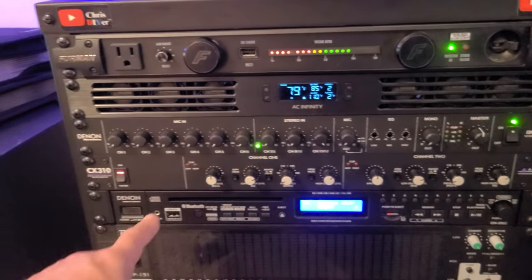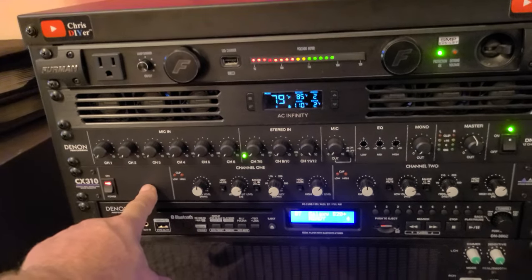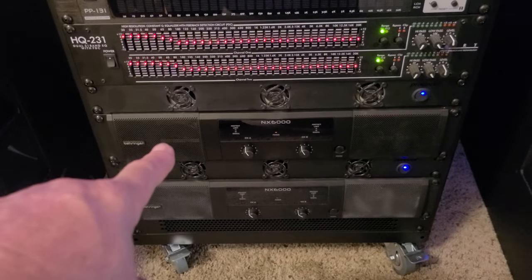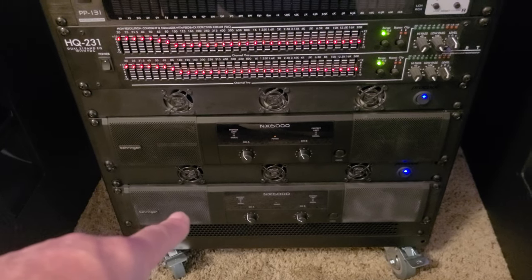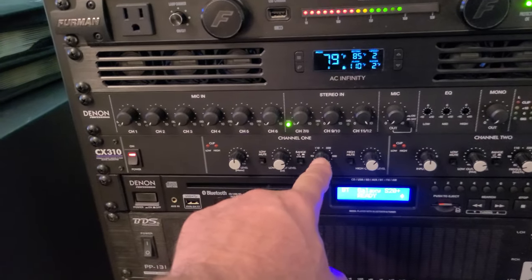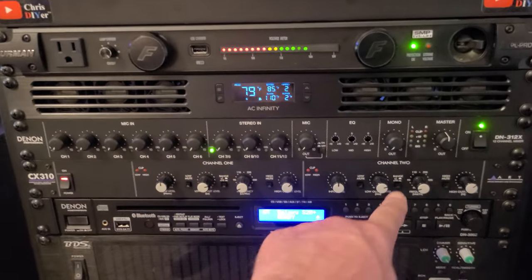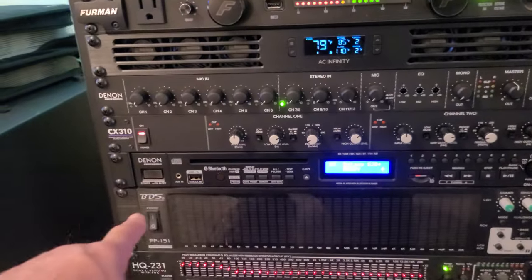This is my newest addition — the ART CX310 crossover. It's for crossing over the two amplifiers: the top output feeds the two JBL two-way speakers, and the bottom crossover point is set for the subwoofers at around 80 to 90 Hz, which is a pretty good range. It's an excellent little crossover — I've got everything dialed in really well.